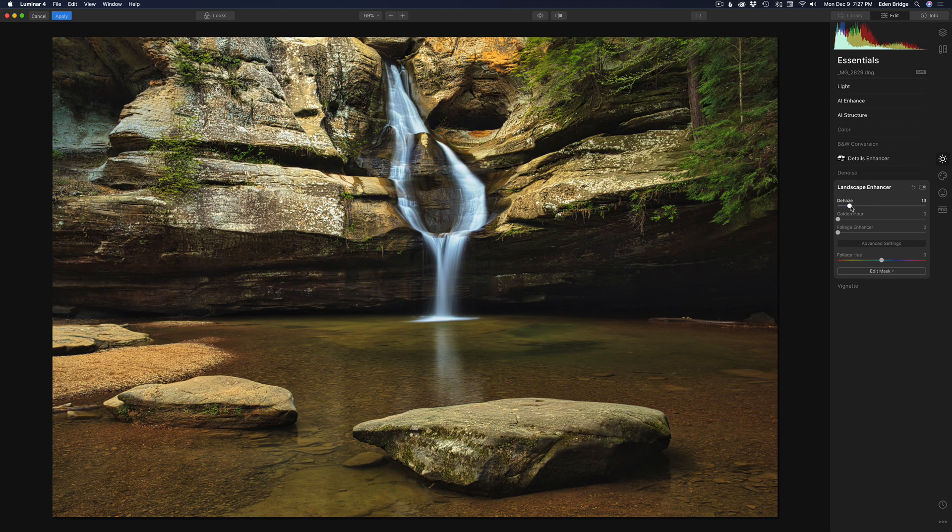There's not much haze but it gives a little extra contrast bump. I'm not going to mess with Golden Hour. I'm going to take the Foliage Enhancer to tweak up these little pine trees in the front and some of the moss. Just move it to the right — don't go too crazy because it'll go nuclear on you. Air on the side of a little less than too much. I'll take the foliage hue and shift it a bit so it doesn't look nuclear green but somewhere realistic, and I think that looks good.